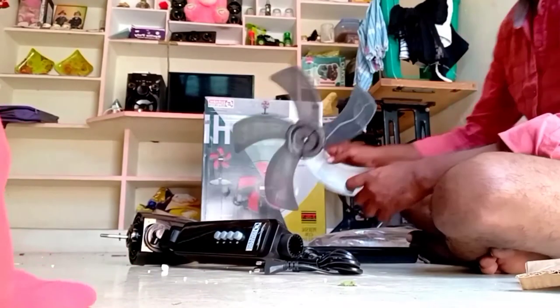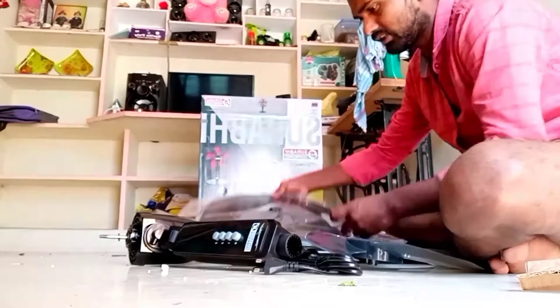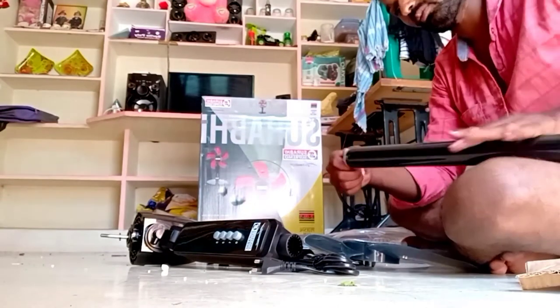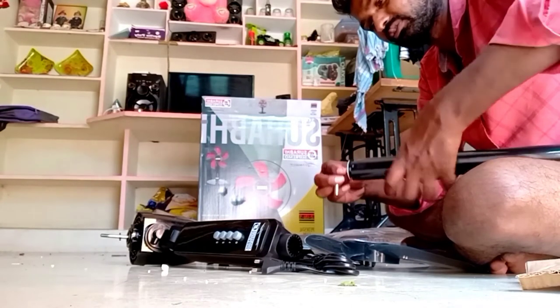Okay, children, friends. I am going to open the box. I am going to open the stand. I am going to open the height. I am going to open it, step by step, as a part.